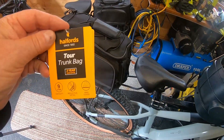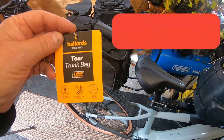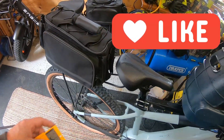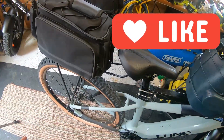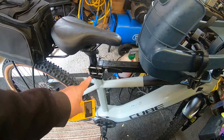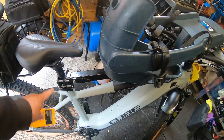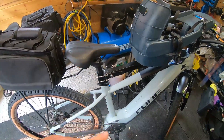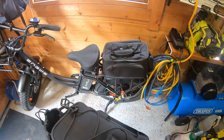This is the Halfords 9-litre trunk bag with a two-year warranty. I had a Topeak bag previously but it wouldn't fit on this bike because I've got the buddy rider on it. This is a Cube Reaction Hybrid Performance and I've got the Cube rack.